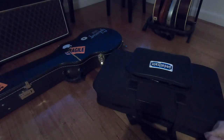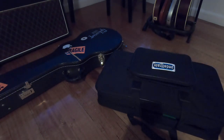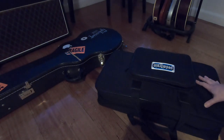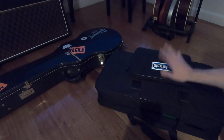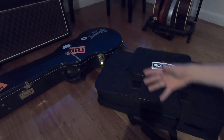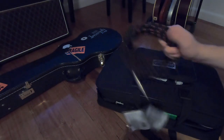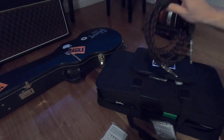Moving into my pedal board — this is a PedalTrain. I've used different pedal boards and built my own, but at this stage I'm liking the PedalTrain. It was the right dimensions, the right size, the right fittings, and it was cheap and light. The metal frame makes it super light compared to wooden-framed pedal boards I've had in the past which were fairly heavy.